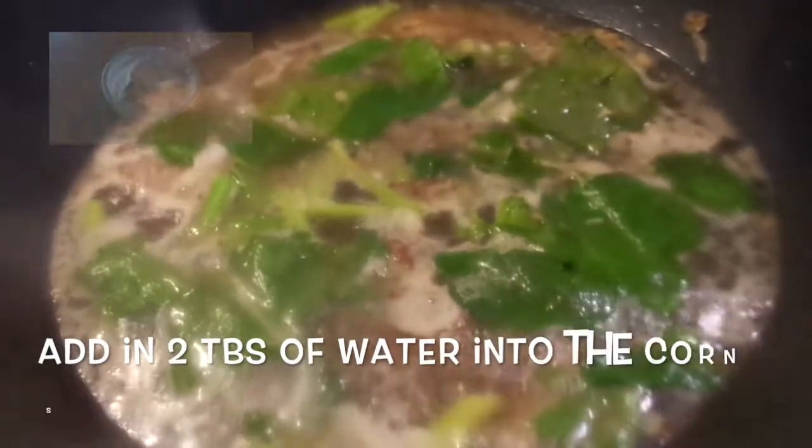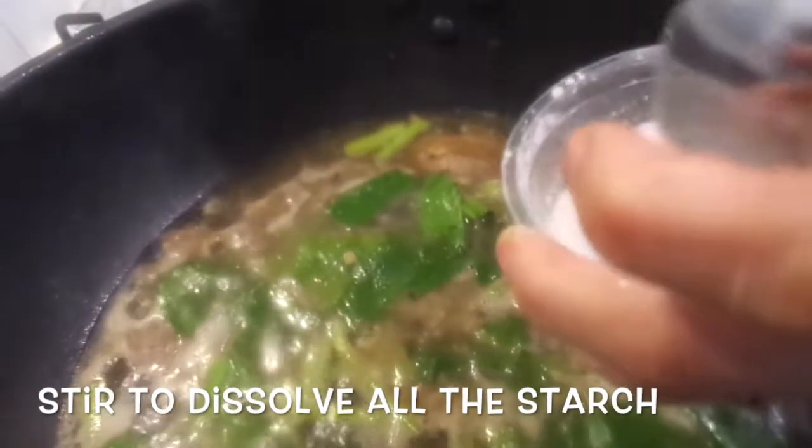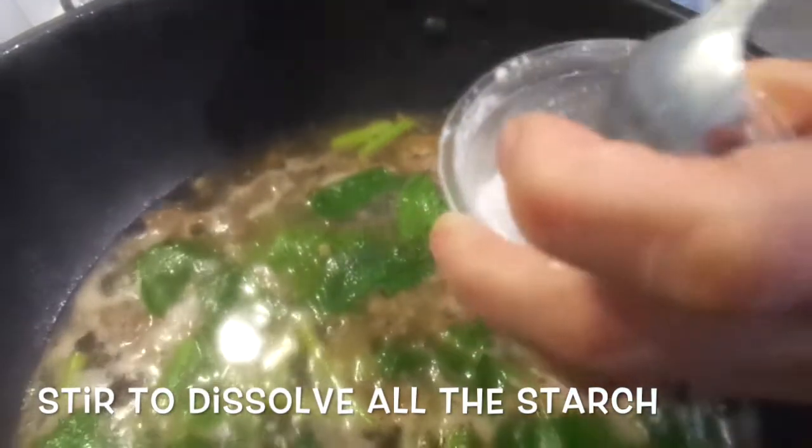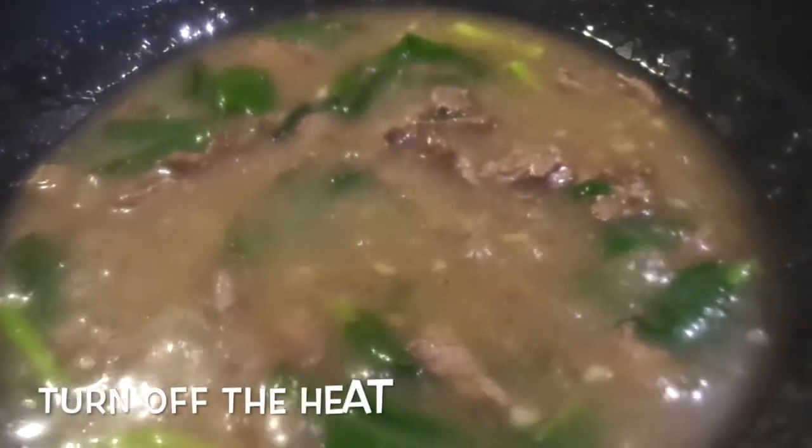Add two tablespoons of water into the cornstarch — make sure you stir to dissolve all the starch before adding it to the sauce. Keep stirring until the sauce thickens, then you can turn off the heat.